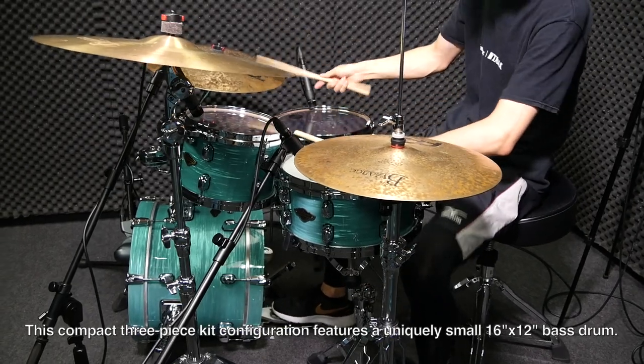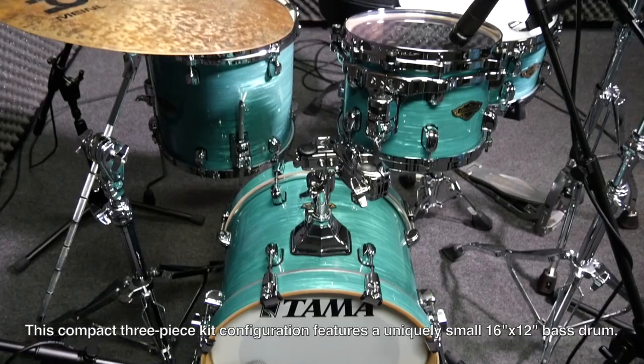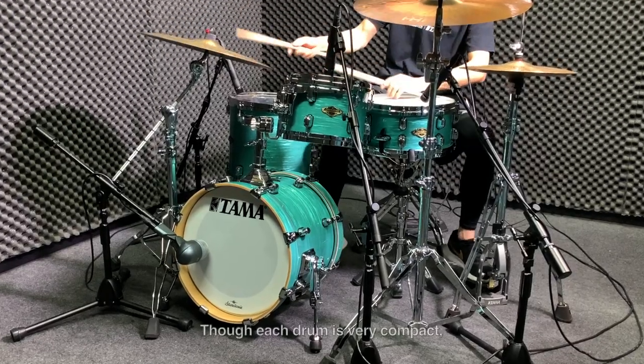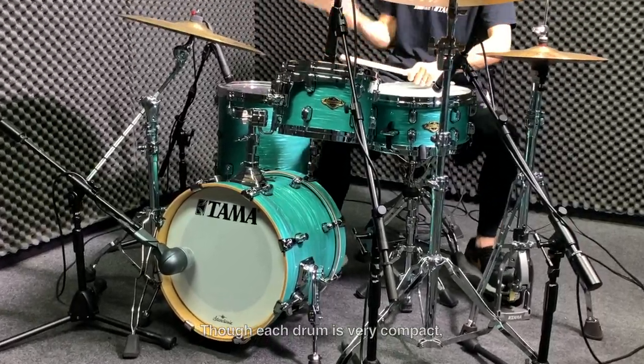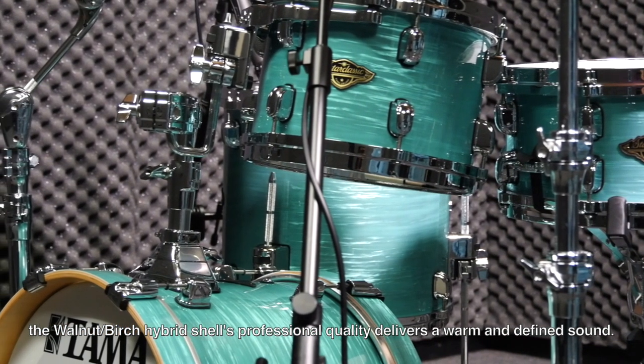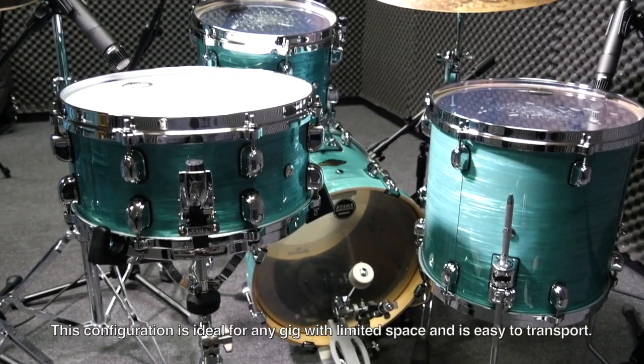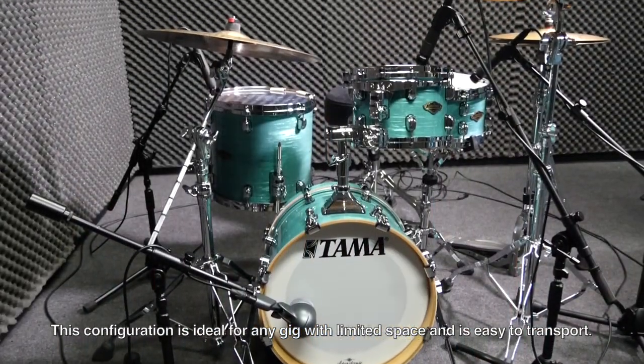This compact three-piece kit configuration features a uniquely small 16 by 12 inch bass drum. Though each drum is very compact, the Walnut-Birch Hybrid Shell's professional quality delivers a warm and defined sound. This configuration is ideal for any gig with limited space and is easy to transport. Let's check it out.